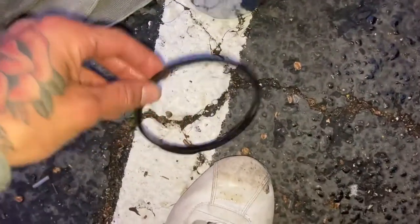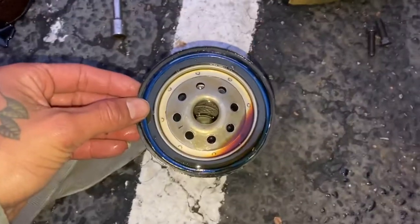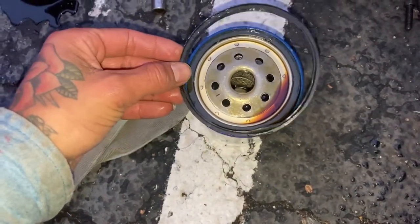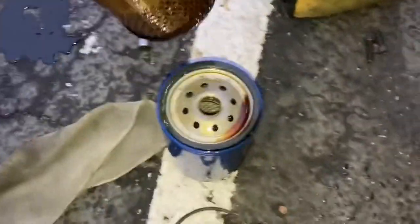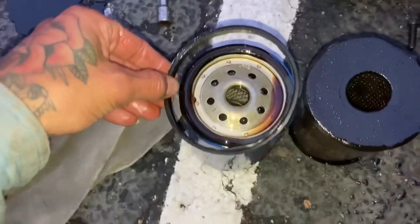This is the old O-ring right here. See how much bigger that is? That's the old one. The new filter had to be that much bigger — see how it barely fits around? This is the biggest filter I could find. They look the same size eye to eye, but when you screw it on, it leaves just enough of a gap for all the oil to spill out.